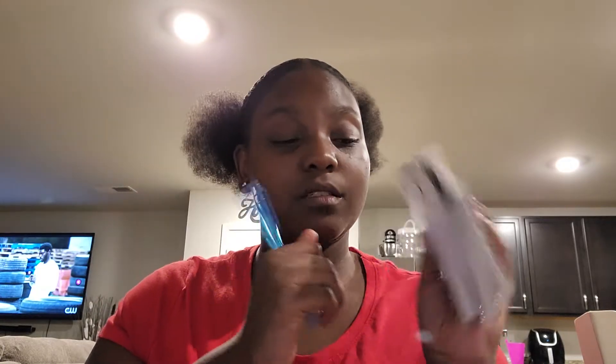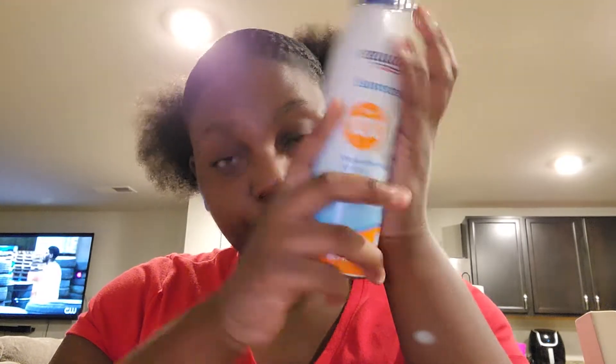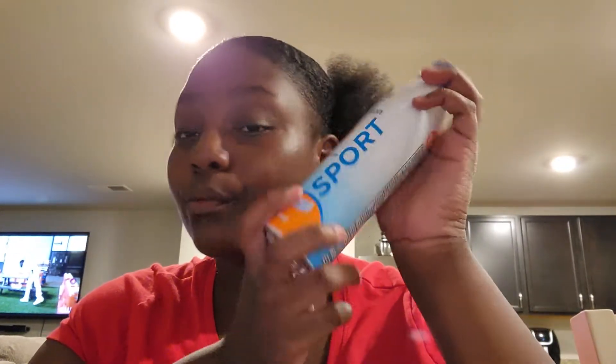And I just have a pencil so I can write down stuff when I need to. Next I have some sunscreen — it's SPF 100 because you can't have burns. It doesn't matter your skin complexion or skin tone, you gotta protect your skin from the radiation of the sun. It's water resistant up to 80 minutes and it's Walmart brand, and it was cheap. Walmart be coming through.